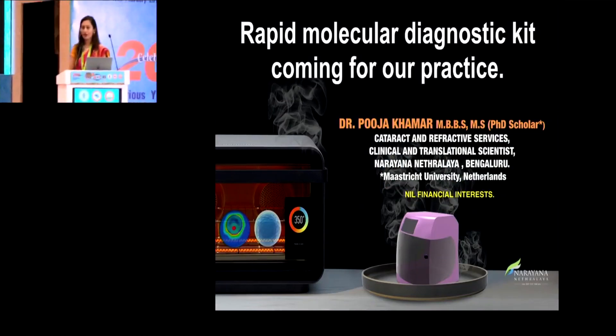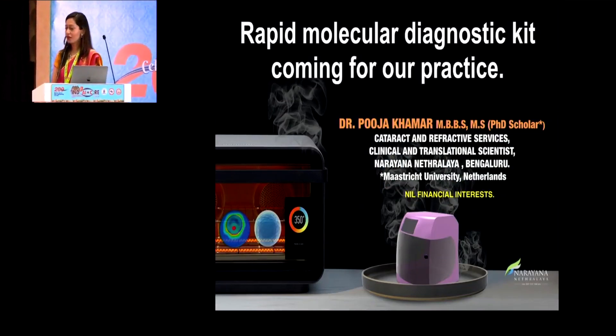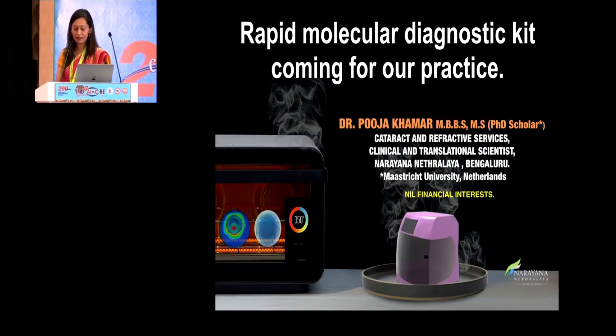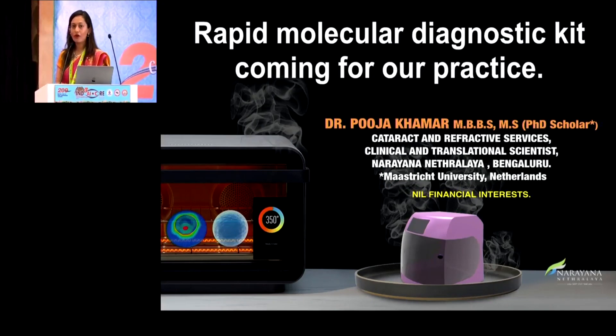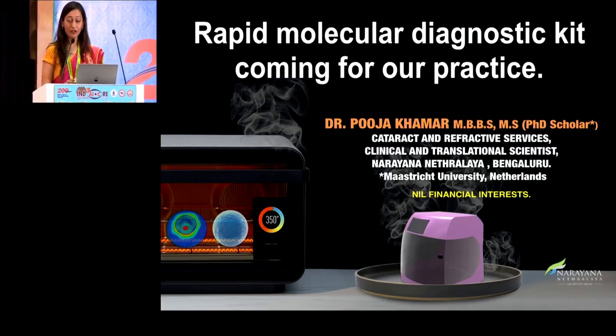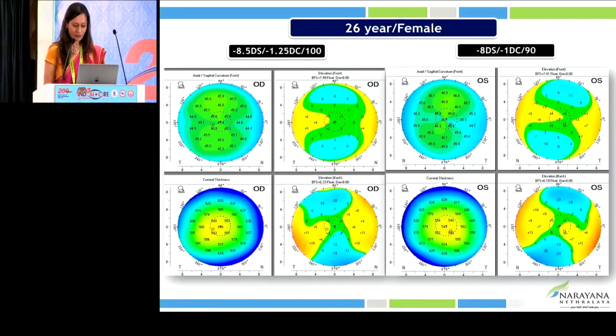Good afternoon to all. My colleague Dr. Natasha gave a wonderful talk on how we are in the era of using smart lubricants. But we are not always sure when to use it and how to use it, so I'm going to give a small insight on a kit which we are developing and which will be soon in your practice — the chip is in my hand — and how we can customize treatment for each patient.